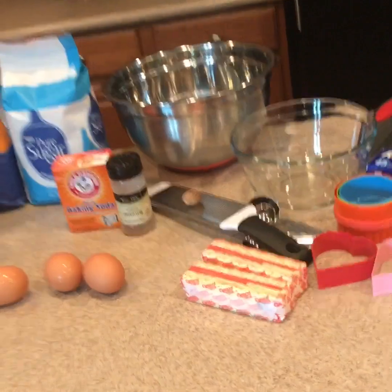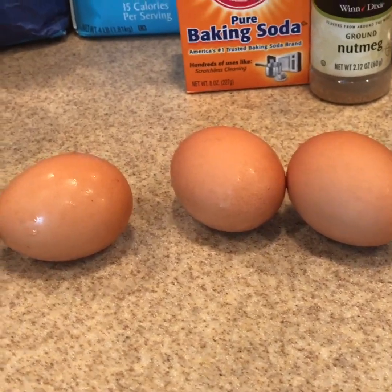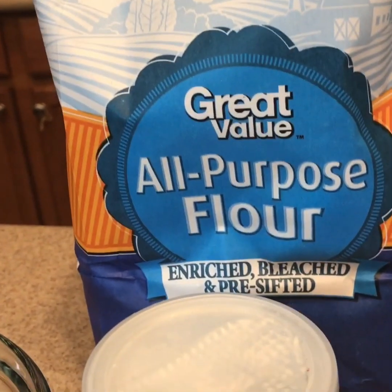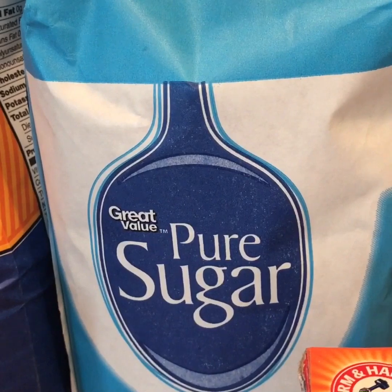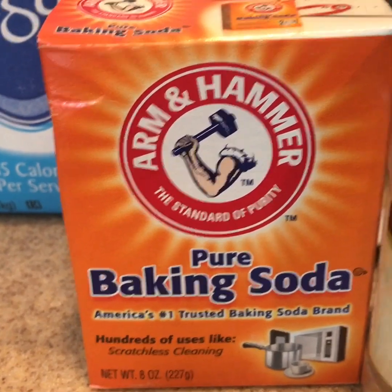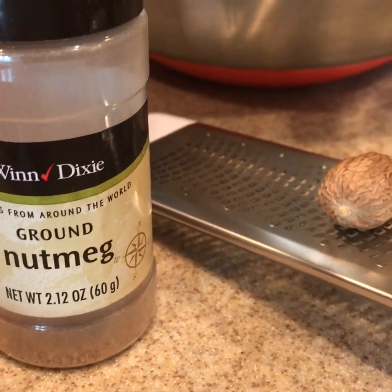For today's recipe you will need 1 cup of butter softened, 4 eggs, 3 teaspoons of baking powder, 4 cups of all-purpose flour, 2 cups of sugar, 1/4 teaspoon of baking soda, and 1 teaspoon of ground nutmeg.